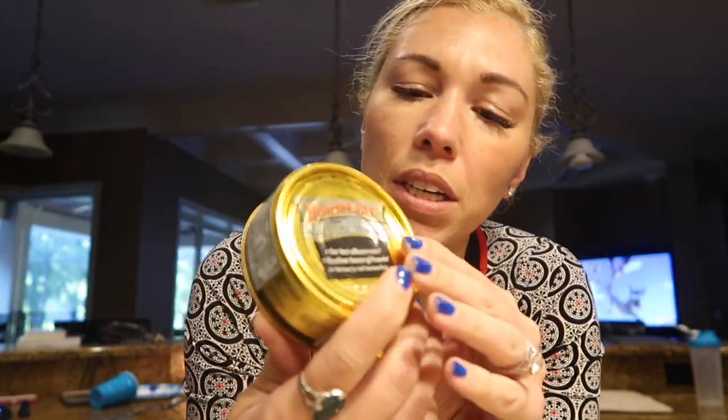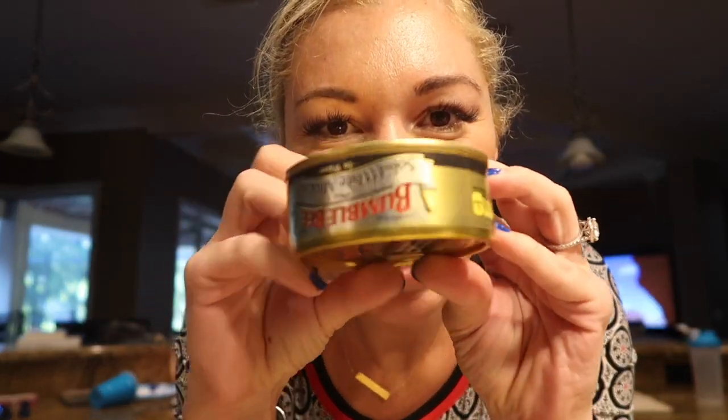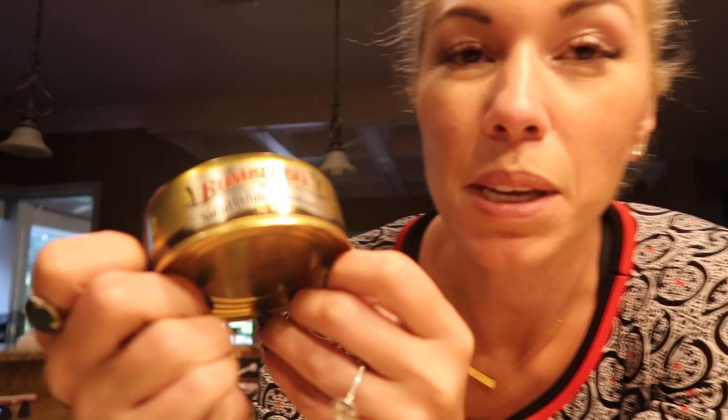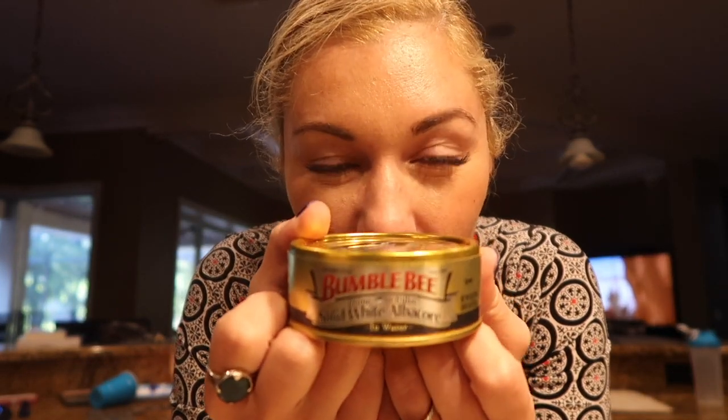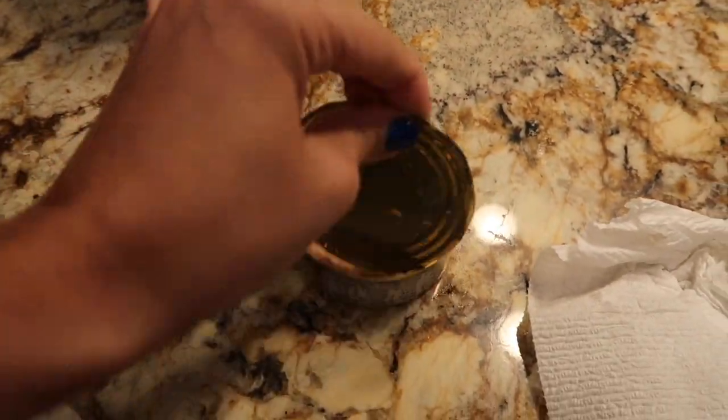Alright guys, before I start working out and getting into that, I'm gonna make me something to eat and show you guys what I make. Is it upside down? It is upside down — the can is marked upside down! Anyway, it's Bumblebee solid white albacore, it's premium fillet.